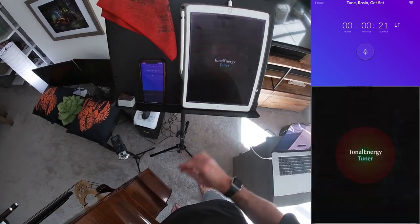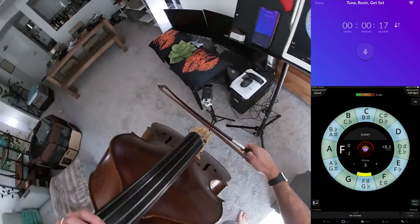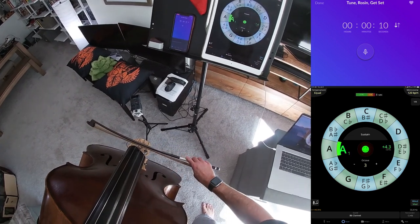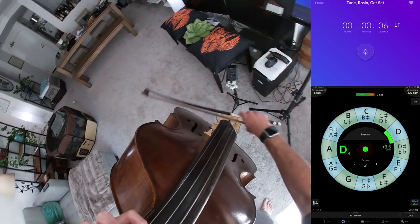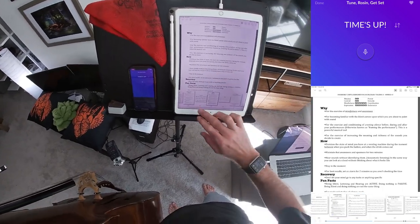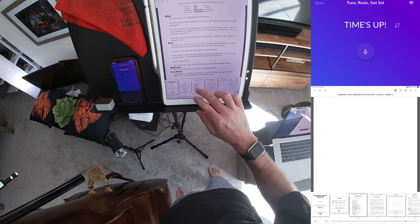I should definitely check my intonation since the temperature's been moving all over the place this week. As long as it's green, I'm happy — within a couple of cents. If it's a smiley face, good enough for me. We will start — I think this is the end, so I got to go back to the beginning of Hybrid Number 3.